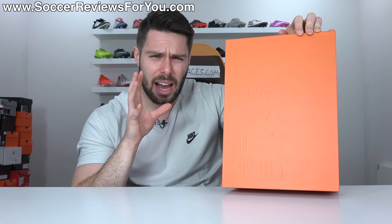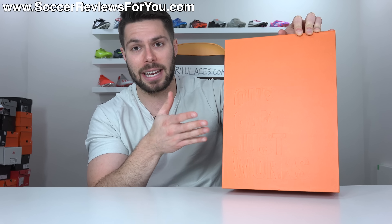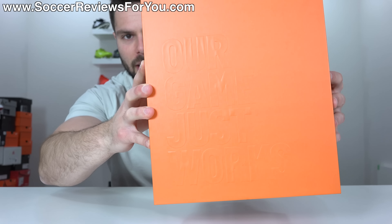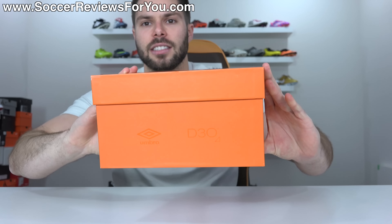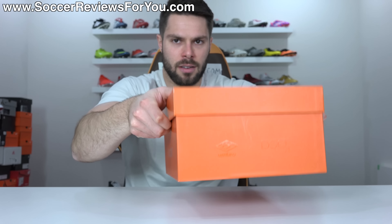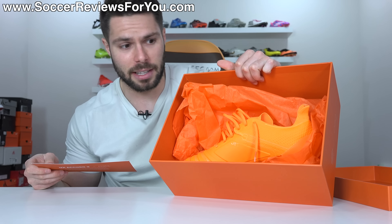Included with the boots — keep in mind this is a press kit sent to me by Umbro, which has no bearing on my opinion. If you order a pair yourself, it'll likely come in a regular Umbro box. Either way, it's a very cool bright orange box that says on the top 'our game just works.' On the side it has a gloss pattern reading 'UX Acuro,' along with the Umbro x D3O collaborative branding. Open up the box and it's a very tight seal — you get the boots and some orange paper, so the orange theme is very consistent.